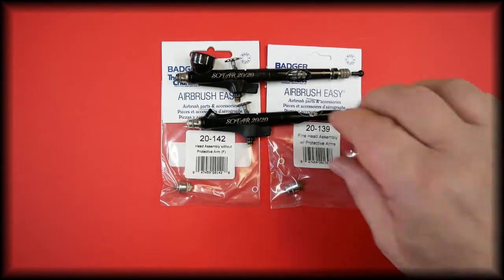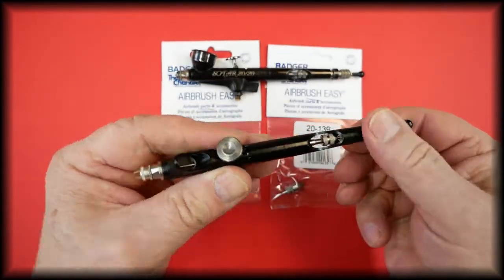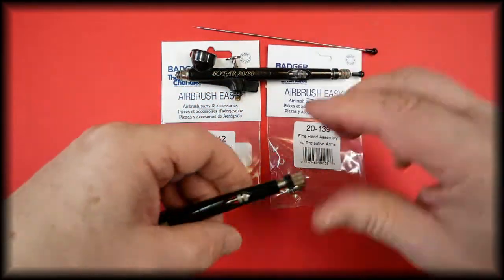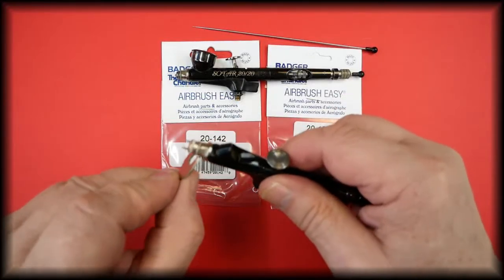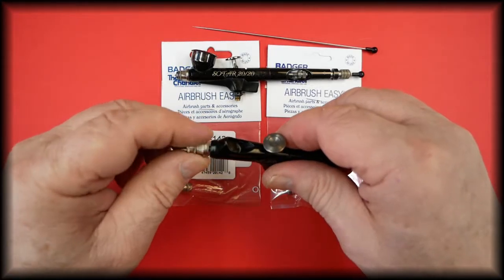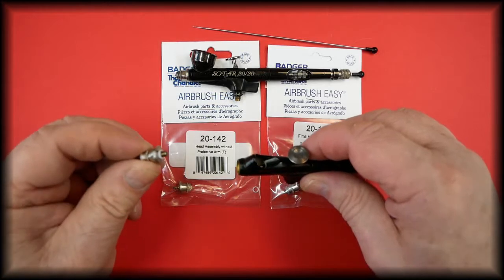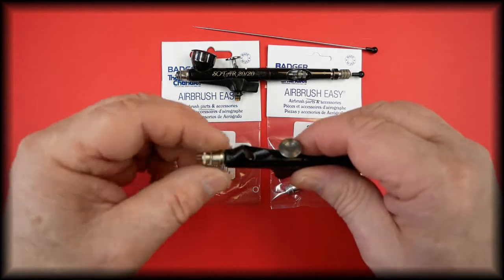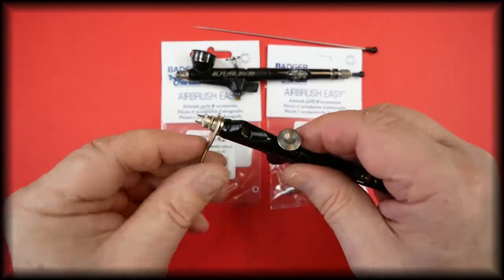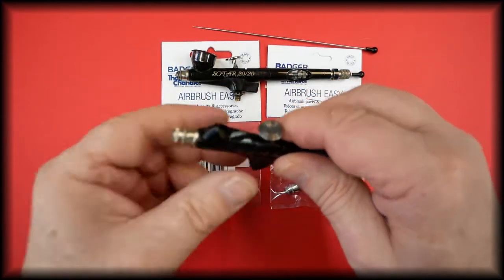To remove the head assembly, we will first slide the needle out using the wrench that came with the airbrush. It is just a simple operation to take the head off and then refit it. Do keep in mind that even when using a wrench it is only just torque — don't over-tighten it or you'll snap the threads off.